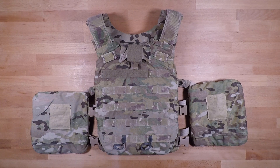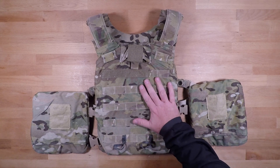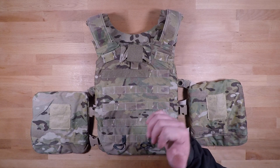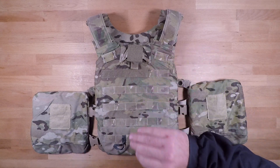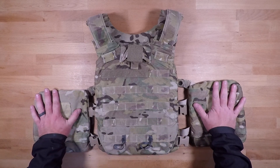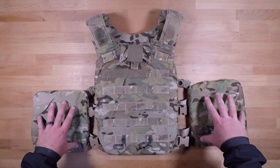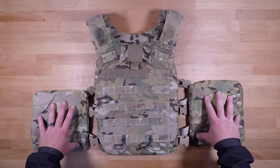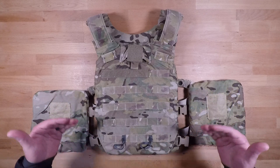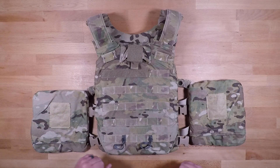Welcome back to another episode of Redefining Issued Equipment. In this video we're going to be going over the complete disassembly of the KDH plate carrier, so you know how the cutaway system works, as well as how to disassemble this in the event that you want to swap out the side plate straps with the Arbor Arms cummerbund system. So without further ado, we're going to dive right into it.